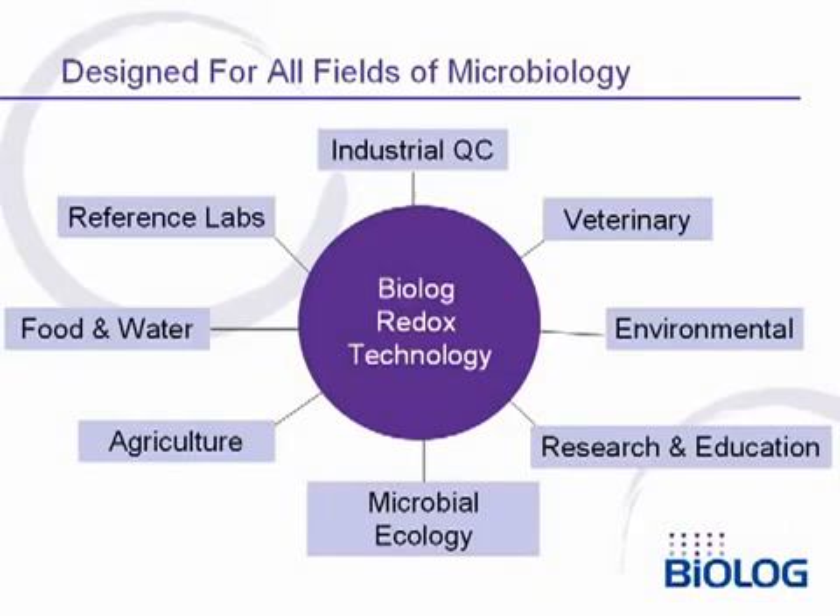Biolog has developed test kits for microbial use for over 20 years, always designed to address all fields of microbiology. We have major users in fields such as industrial quality control, veterinary microbiology, environmental microbiology, research and education, ecology, agriculture, food and water testing, and reference testing.